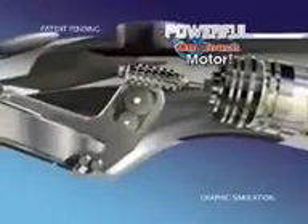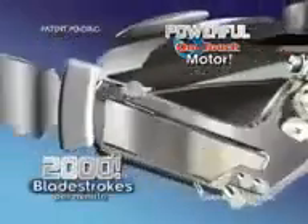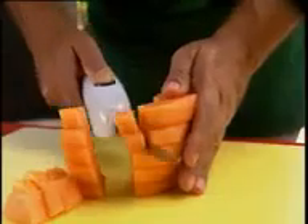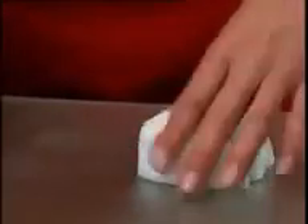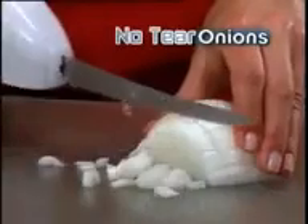Now that's fast! The secret is the patented One-Touch motor that generates up to 2,000 blade strokes per minute, doing all the work for you. It brews through tons of fruits and vegetables, races through an entire rack of ribs, or slice and dice onions so fast you won't have time to cry.